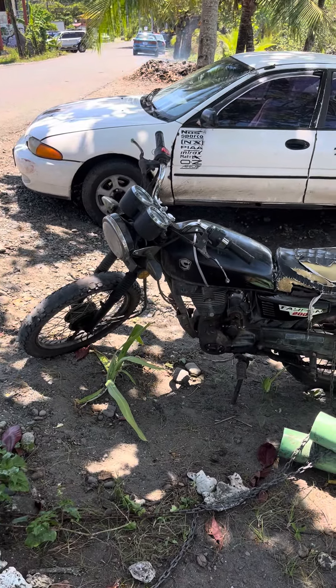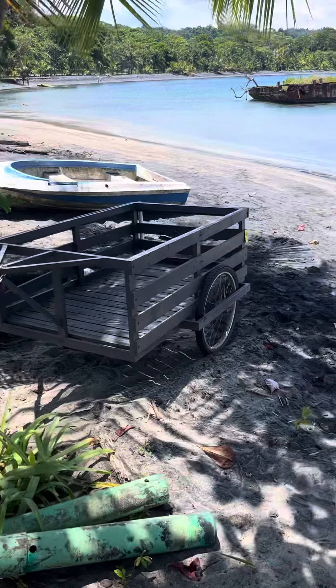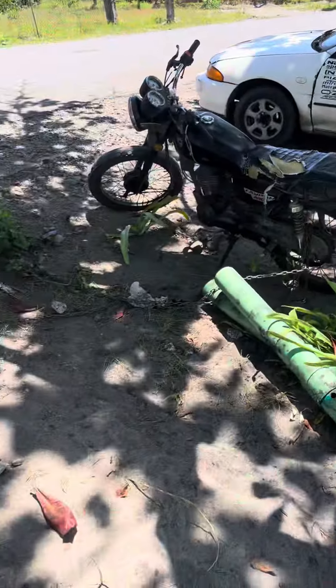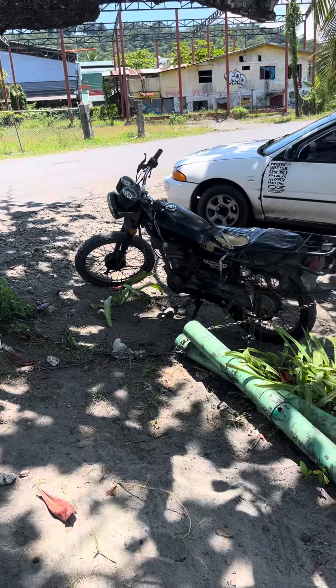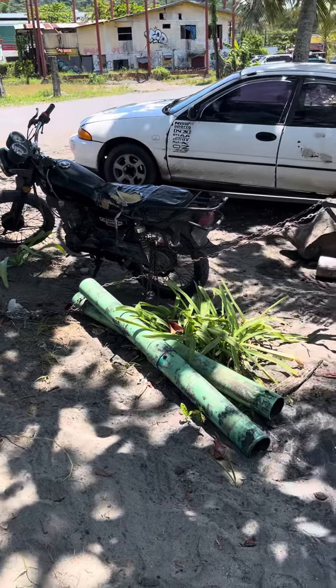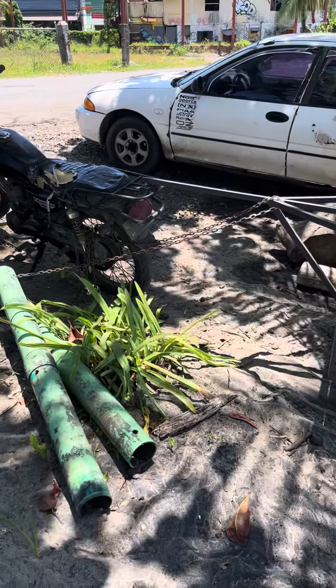Hey Encinitas, check out this getaround! Look at this thing, it's got giddy up. It's probably a 200cc — I mean it looks like a Chinese bike but it could be anything, it could be Japanese, it could be German. Probably about a couple hundred bucks from the looks of it.